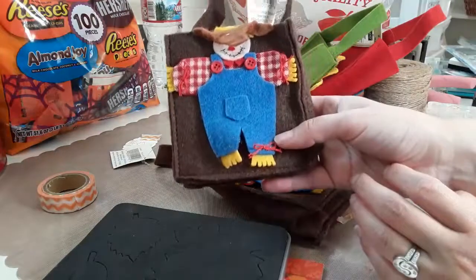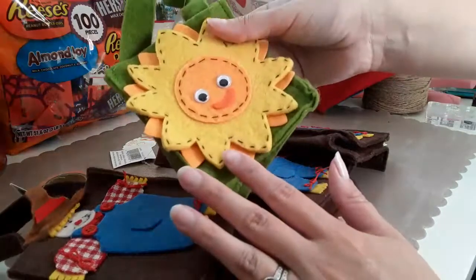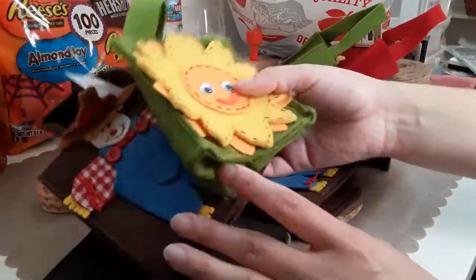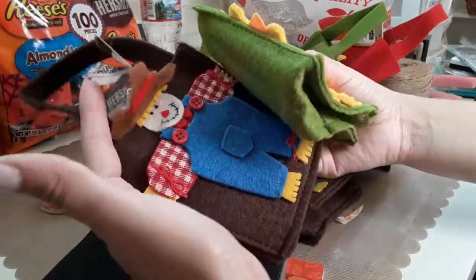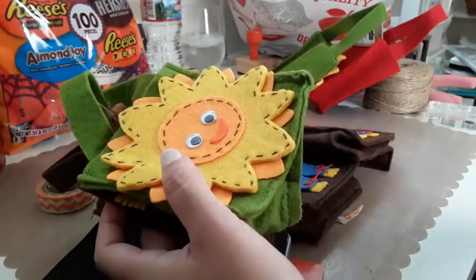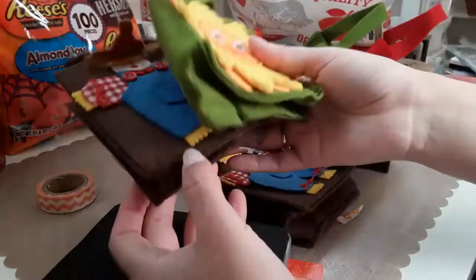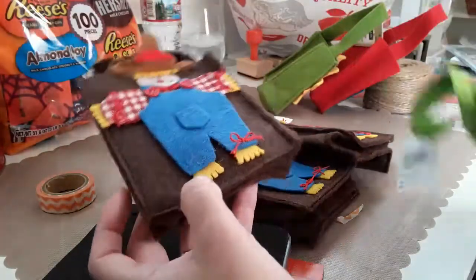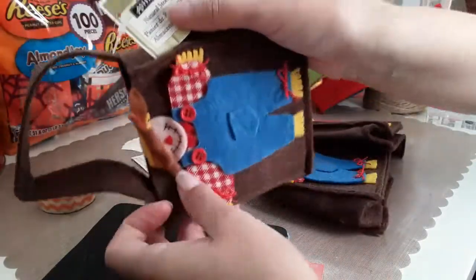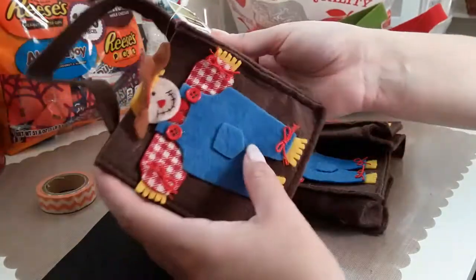I have a lot of these fall bags that I collected at Michael's a long time ago. They were in the $2 grab bags — this was like three or four years ago when I was getting into crafting. I would watch Michael's videos with the grab bags and go purchase them. I have so many leftovers of those grab bags that I never gave away. These were like $2.99 each, but they were in the $2 grab bag, so I have plenty.